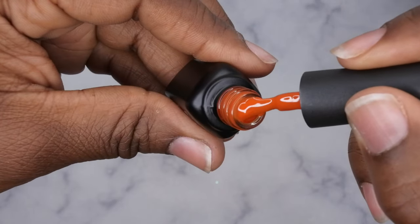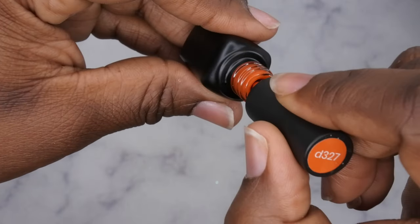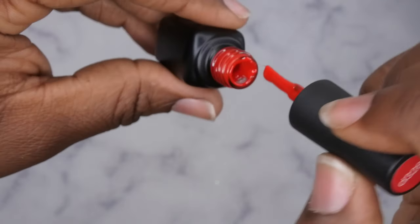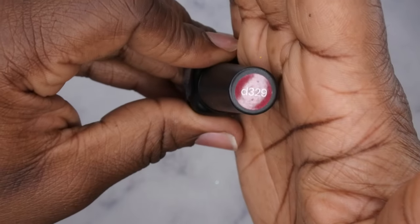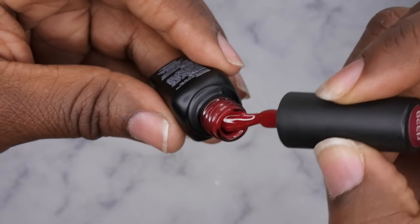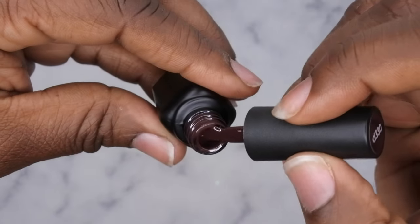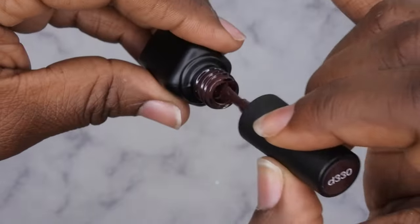D327 is a really nice burnt orange — a deep orange color. D328 is a nice red, like a candy apple red. D329 is a deep, vampy red that almost leans burgundy.